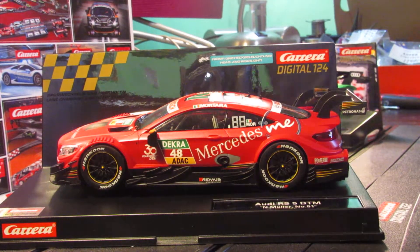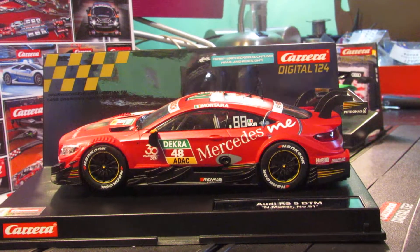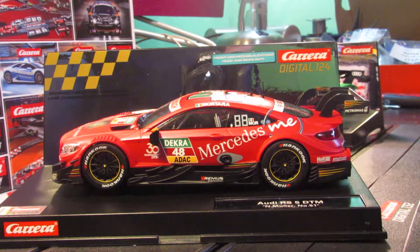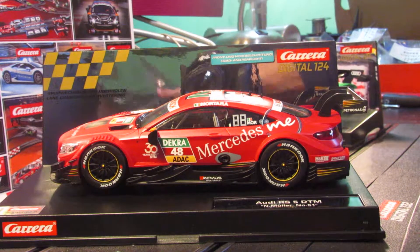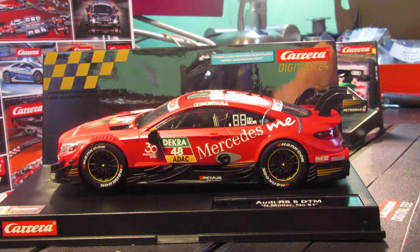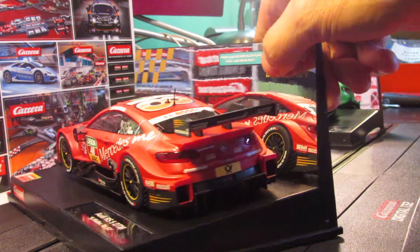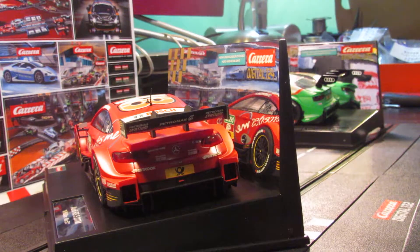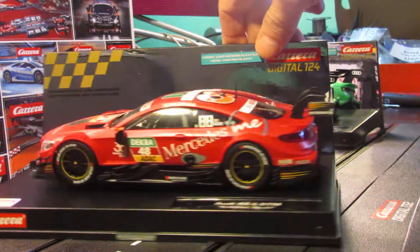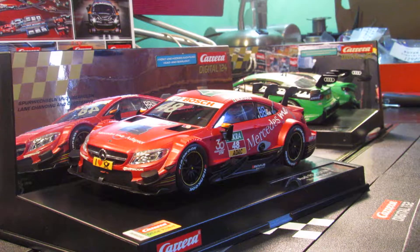Hey, what's up guys — this is another redo for me on this one. This is the Carrera Digital 1/24 Mercedes AMG C63 DTM car. This is also a new release right here. You can see what that looks like. I did a video on this but didn't like it — it was kind of blurry — so let's see what this looks like.